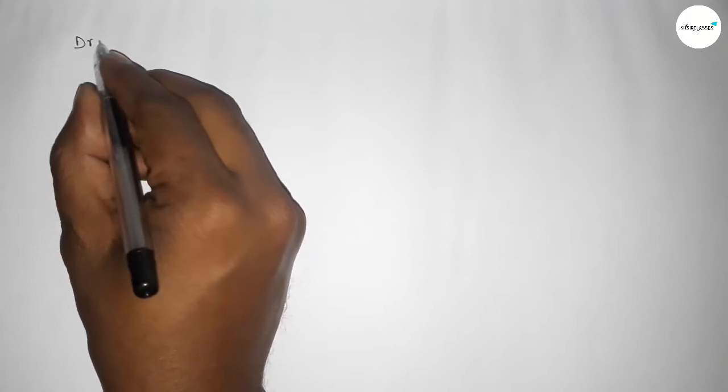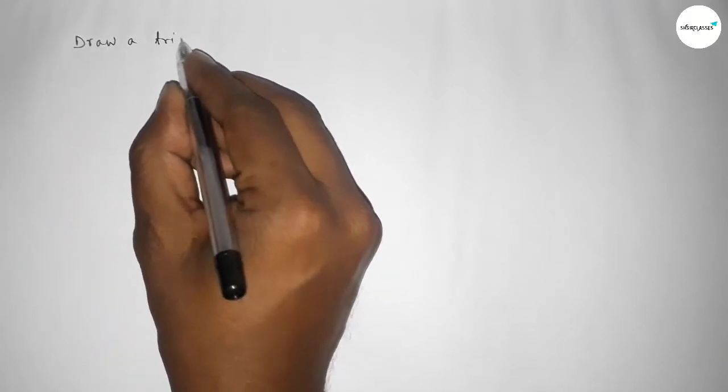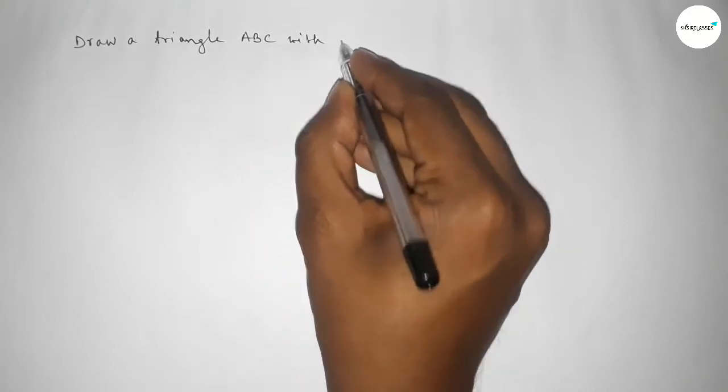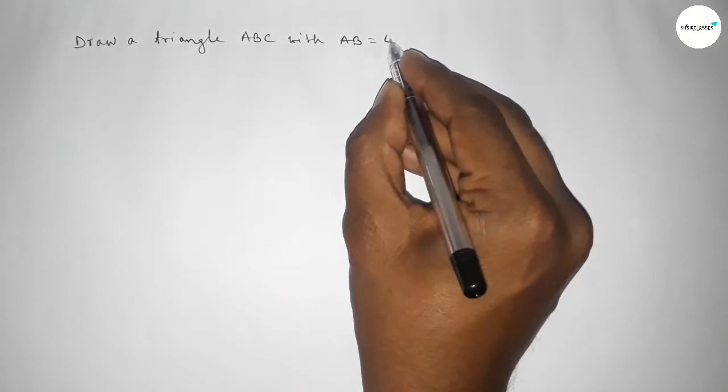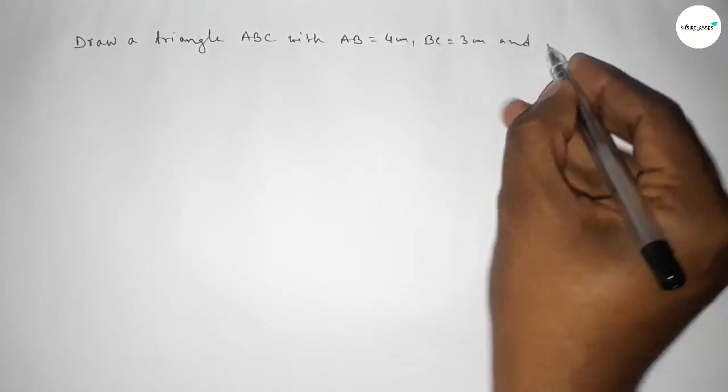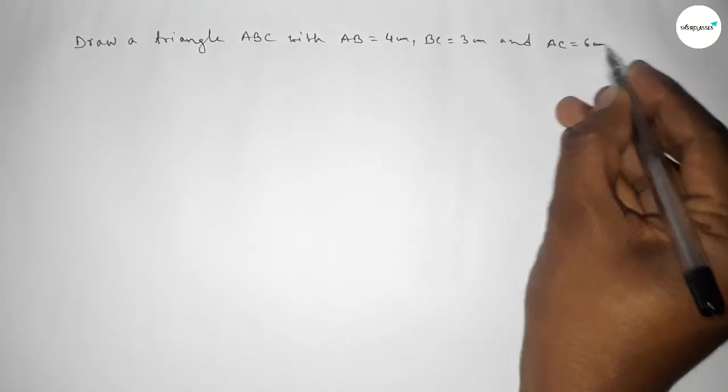Hi everyone, welcome to Size Chair Classes. Today in this video we have to draw a triangle ABC with AB equal to 4 centimeters, BC equal to 3 centimeters, and AC equal to 6 centimeters, by using a compass.